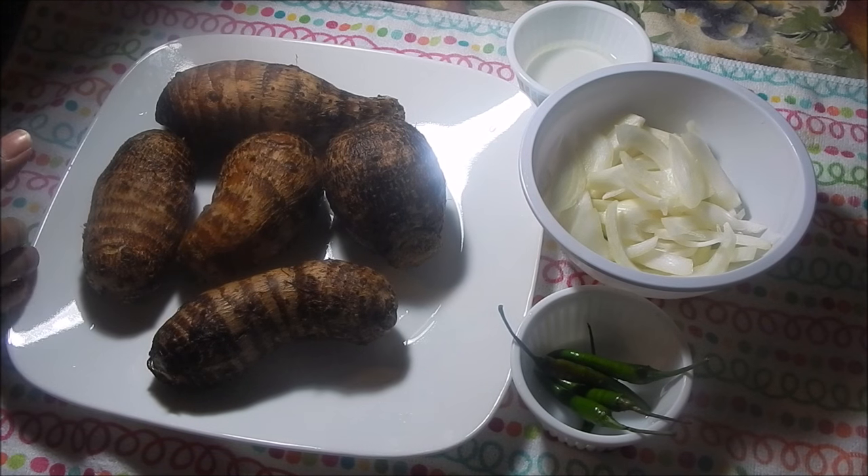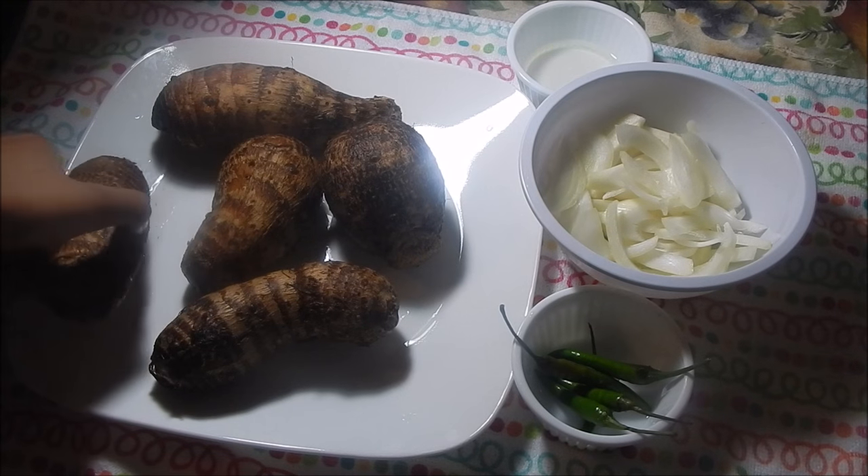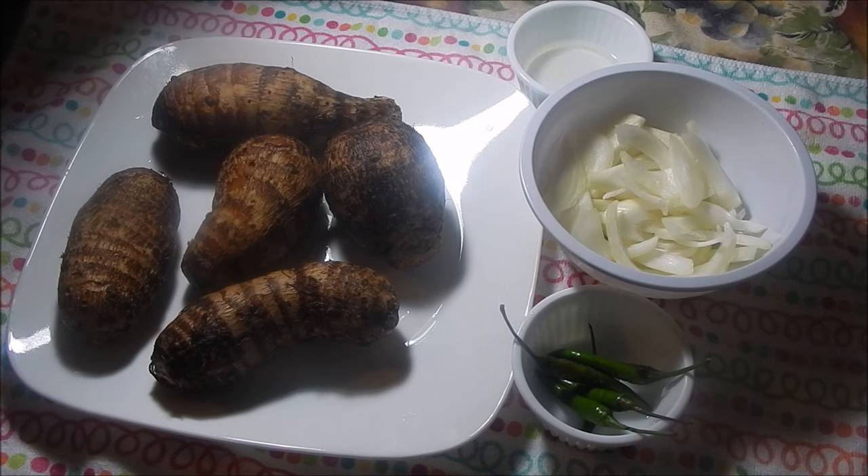Hey guys, today I'm gonna show you all how to make Edo's choka. I love to eat Edo's choka with dal and rice, so that's what I'm gonna be eating today and I just thought I would share it with you guys. So if you want to see how I do this, then keep watching. Over here I have about five Edo's and they're fairly large compared to the Edo's we would get back home — it's usually the small ones, and I prefer those because I think they taste much better.